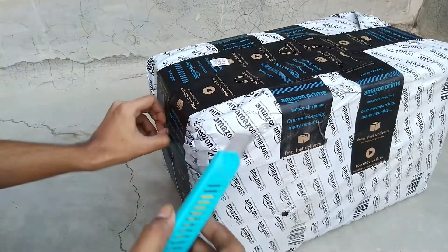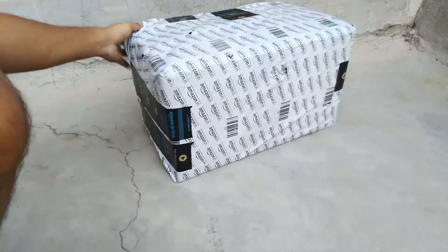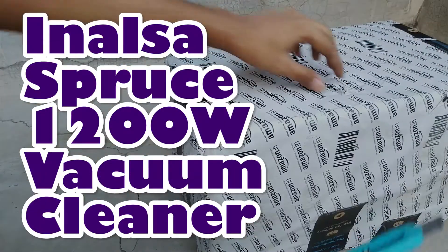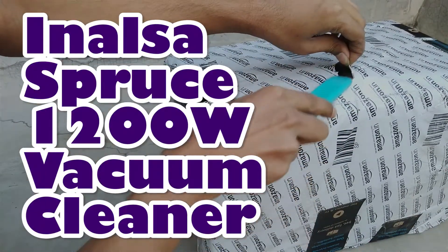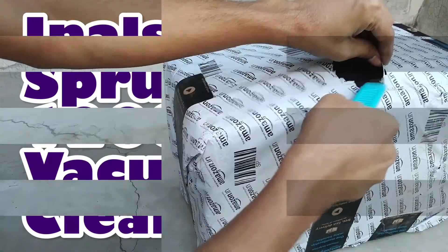Vacuum cleaner is one of the important home appliances in our daily life. Using this, we can clean dust in our home, on our floor, and on our ceiling very easily. In this video, I am going to give you the Inalsa 1200W Vacuum Cleaner unboxing and full review. Let's get started.